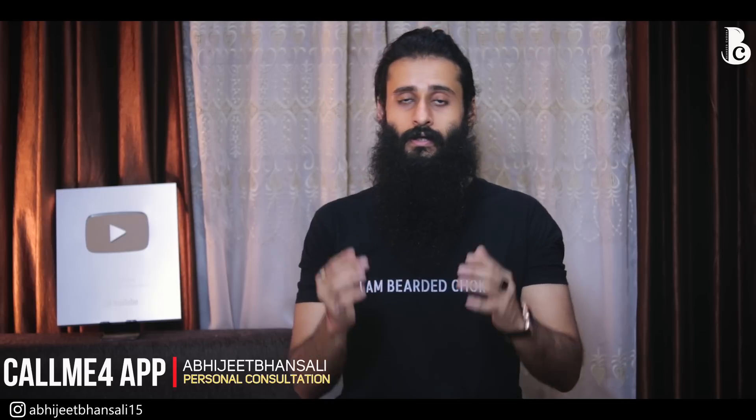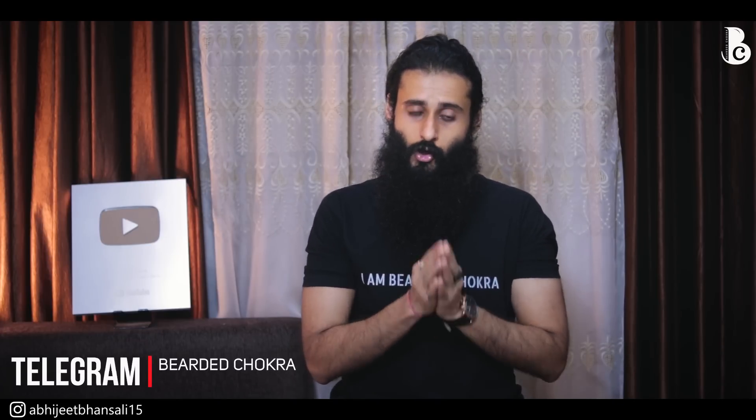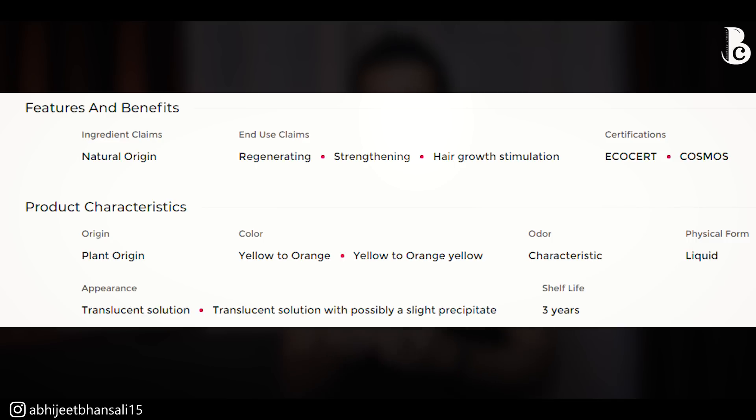Just like minoxidil, redensil, and procapil, Cresitin is a registered name of a compound — it's not made out of one single ingredient. Cresitin is an aqueous extract of two things: Indian cress and watercress, using only the aerial parts — that means the leaves and shoots. Apart from those, it also contains water, glycerine, sorbic acid, and is titrated with sulfur, so it has sulfur content in it as well.